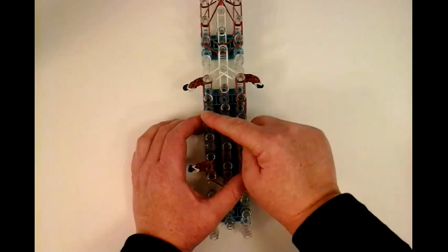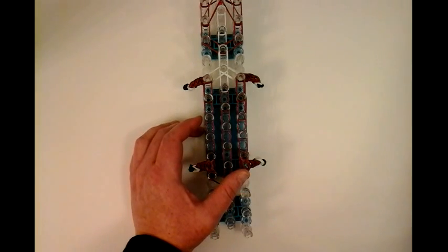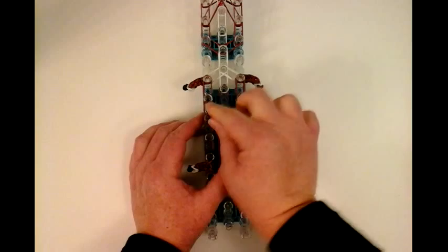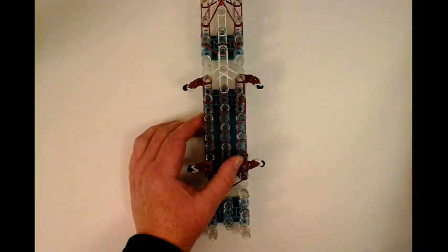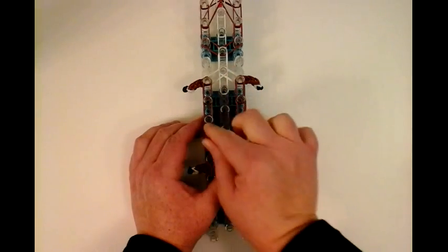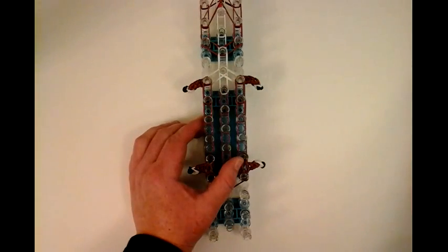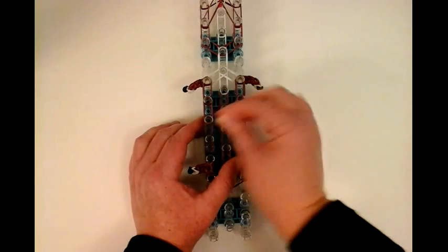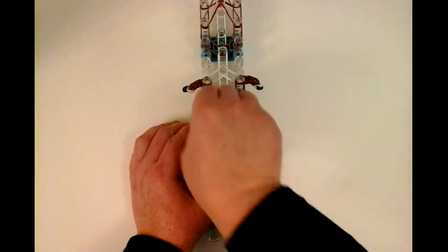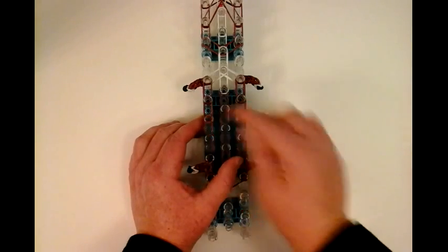We're going to do another extension on this side — double band, place from this pin to this pin. Another double band from here to here. Then you need a capping band: one, two, three. So that's that.